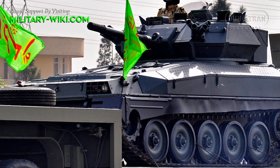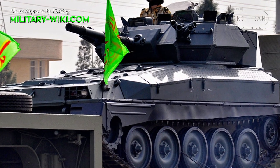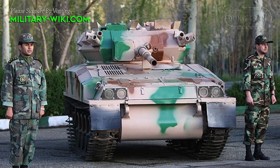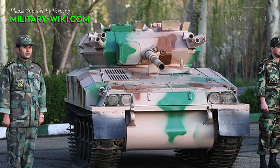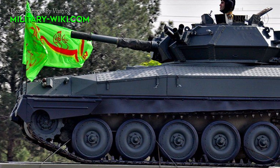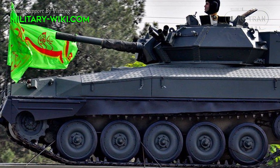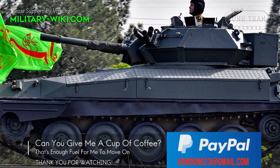As a light tank, the Toshen is designed to support infantry units. The vehicle is equipped with a new diesel engine. Its lightweight helps it move to forward operating areas on its own tracks and does not need to be carried on trucks. The vehicle is not amphibious. The Toshen is currently operated by the Iranian army and the Islamic Revolutionary Guard Corps.